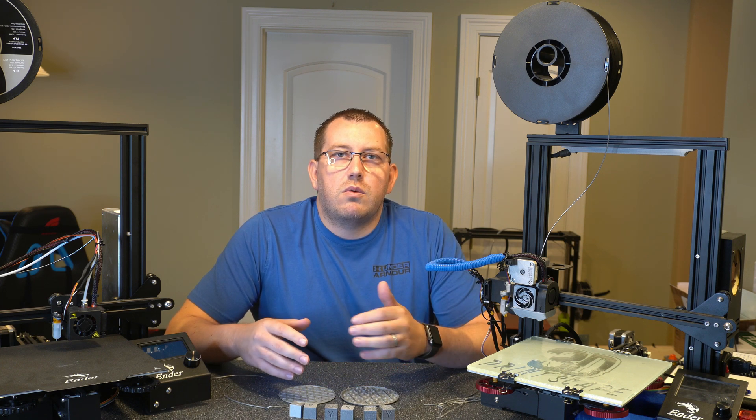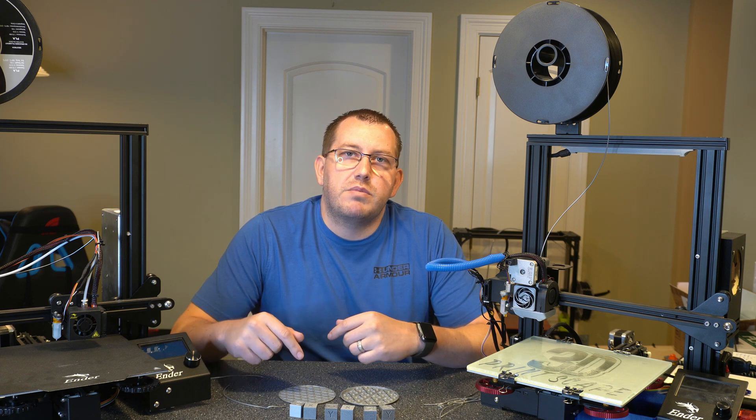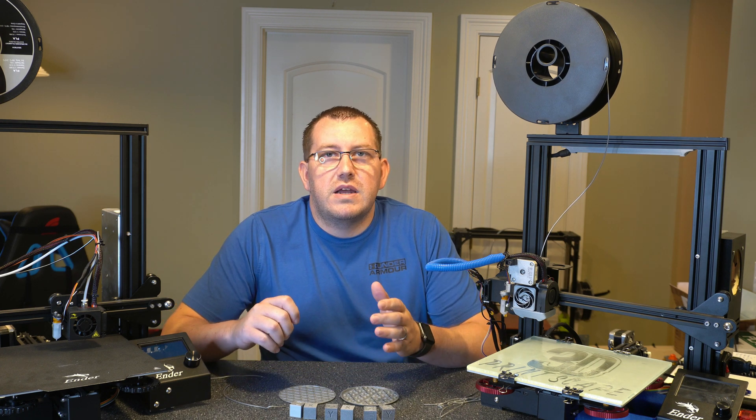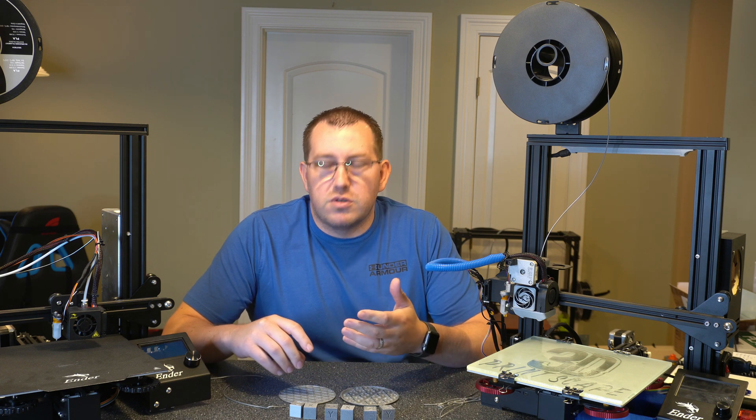If you have any questions along the way, would like any other videos, or have any feedback, go ahead and leave a comment below or join me on Discord. Alright, so first let's talk about the characteristics. TPU is a thermoplastic polyurethane — it's really flexible and soft.